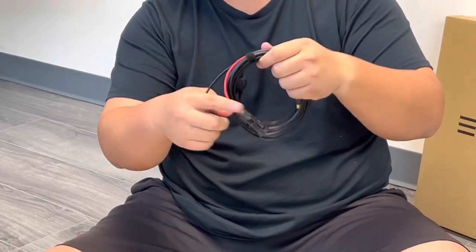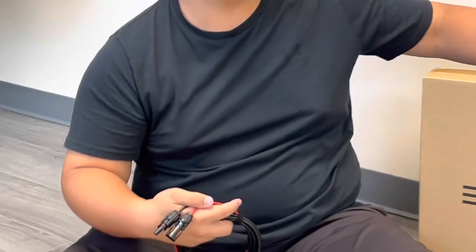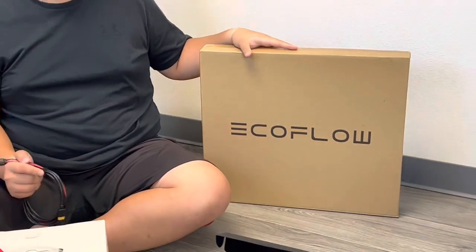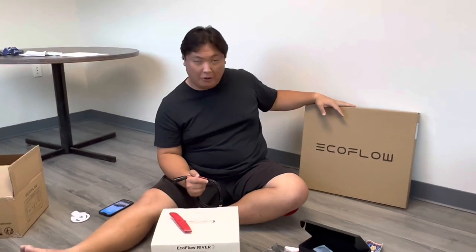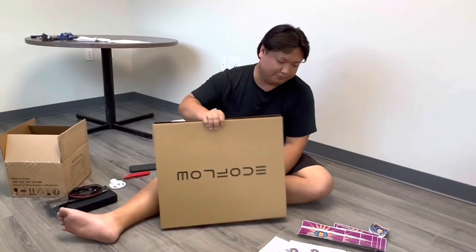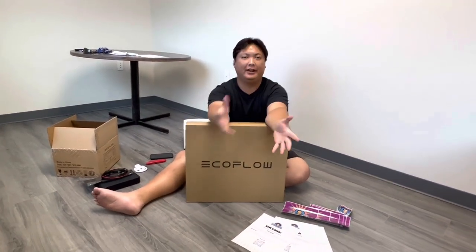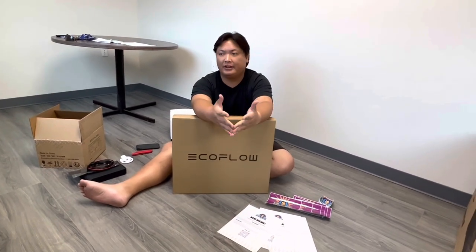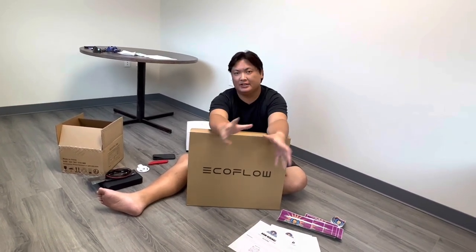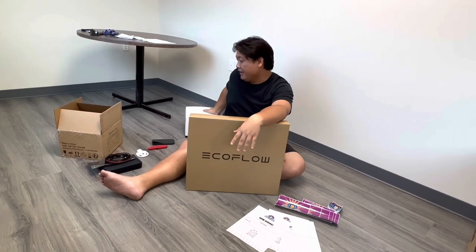You may be wondering what this cable is for. This cable allows you to plug in solar panels — like this 110-watt solar panel from EcoFlow, also from Battery Bills, as is the River 2. You hear all day about people going overlanding or just barbecuing with solar generators, and that's an interesting term because you can use the power of the sun to charge the River 2.